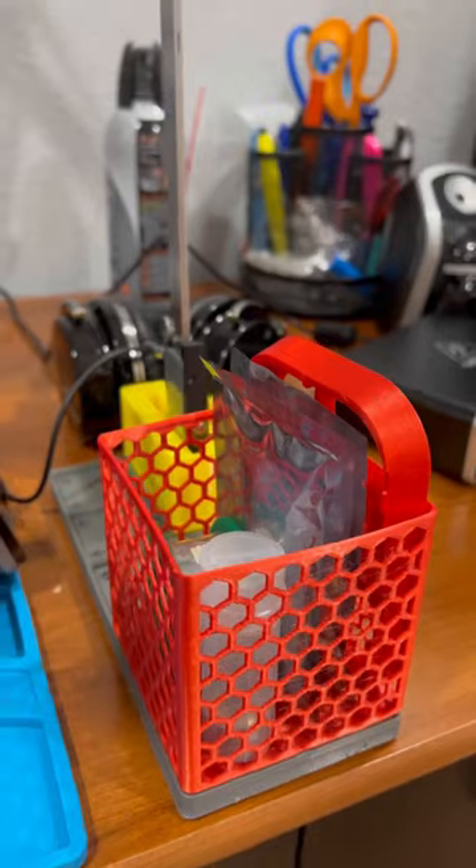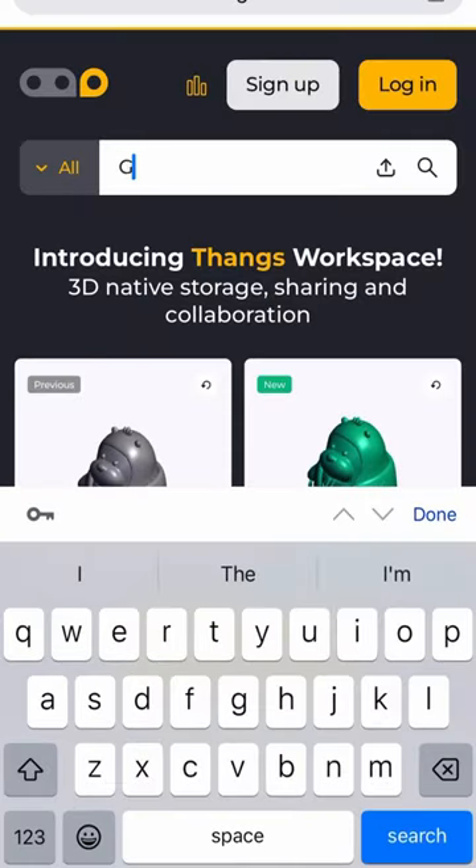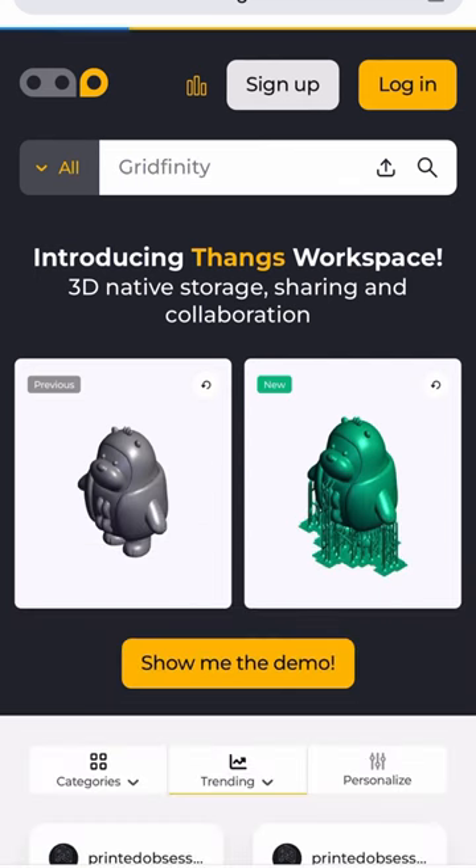I've not yet completed organizing my workbench, but I'm already reaping the benefits of using the Gridfinity System. And if you want to get it for yourself, head on over to things.com and search for Gridfinity. I'll also leave a link in the video description.